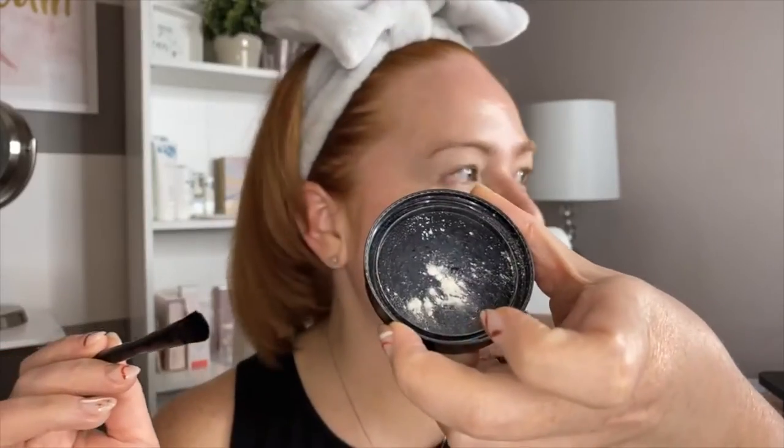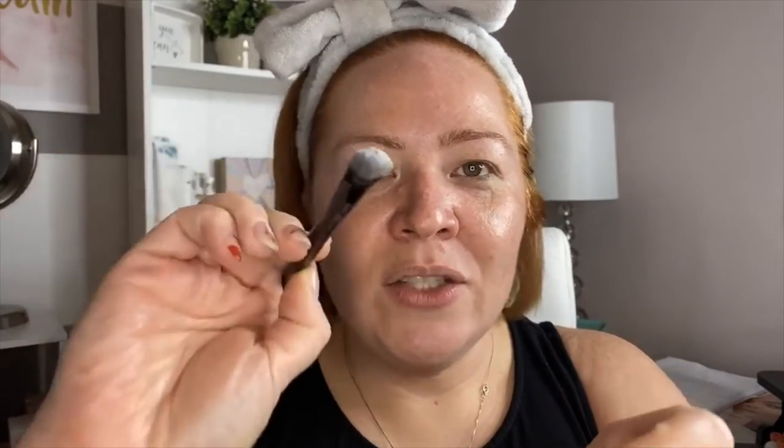I forgot my blending brush, but we're going to do this with the finger. This concealer I really like because it's very light but it covers up everything. I'm going to take a little bit of powder and dip it into the translucent powder, and we're going to prime our eyelid because we want those colors to show. This is my first makeup tutorial so I am very nervous and giddy.